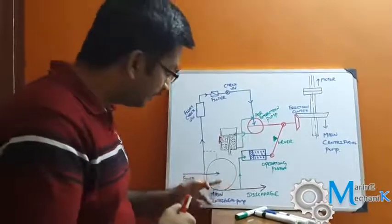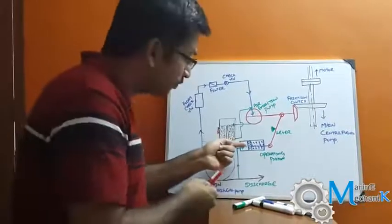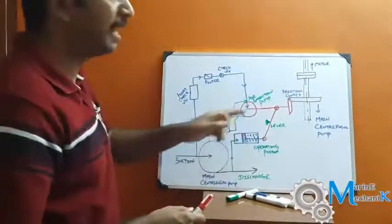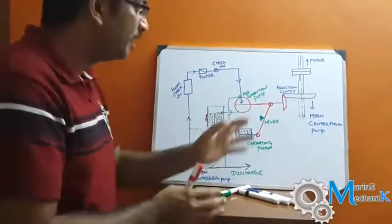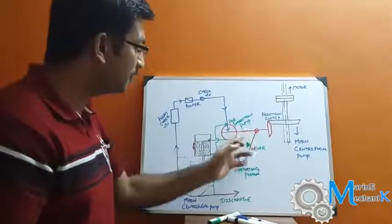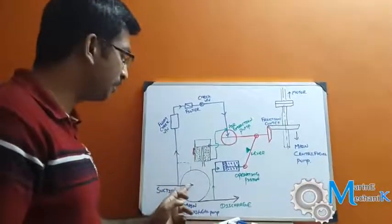When water starts to come to the suction line and prime the centrifugal pump casing, the pump starts to develop pressure. As this discharge pressure acts on the piston, the water pressure exceeds the spring pressure and depresses the spring, so the lever moves and disengages the drive for the air extraction pump. As long as there is water on the discharge side, the air extraction pump doesn't rotate — it is stopped. If there is no water pressure on the discharge side, the mechanism re-engages the air extraction pump to continuously extract air from the suction line.